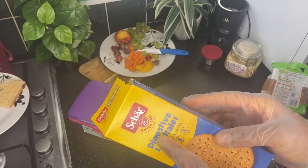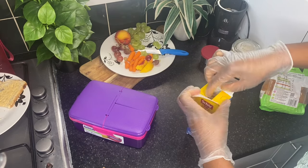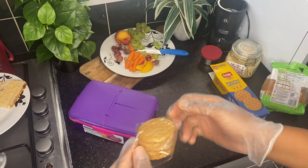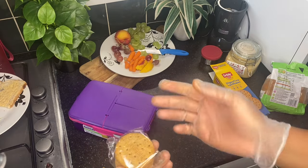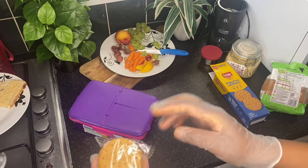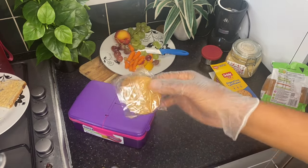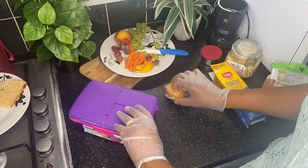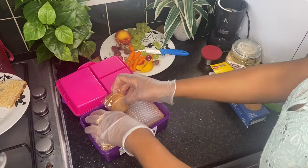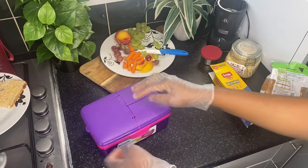I'm going to be having here gluten-free digestive biscuits. It's already in a pack so I will leave this — the child can have whatever amount they want and bring back the remaining. But if you want, you can just take out two or three and put them in the pack. This should go in here in the bottom — seal that, ensure it's closed.